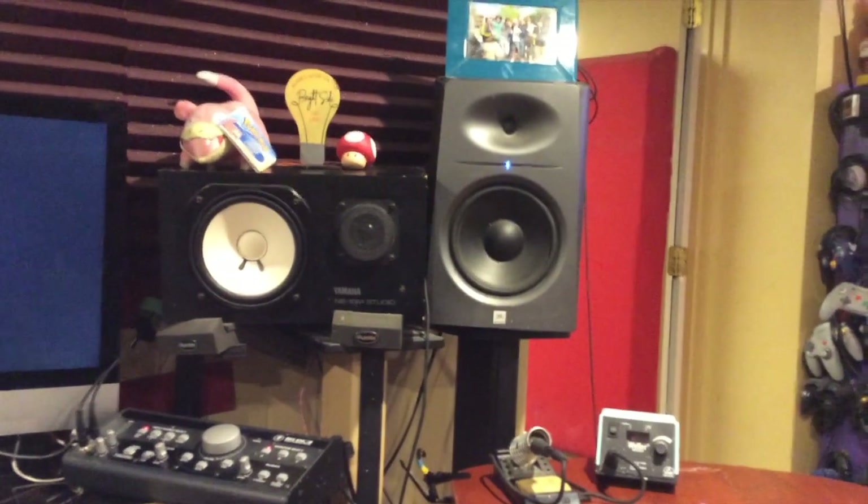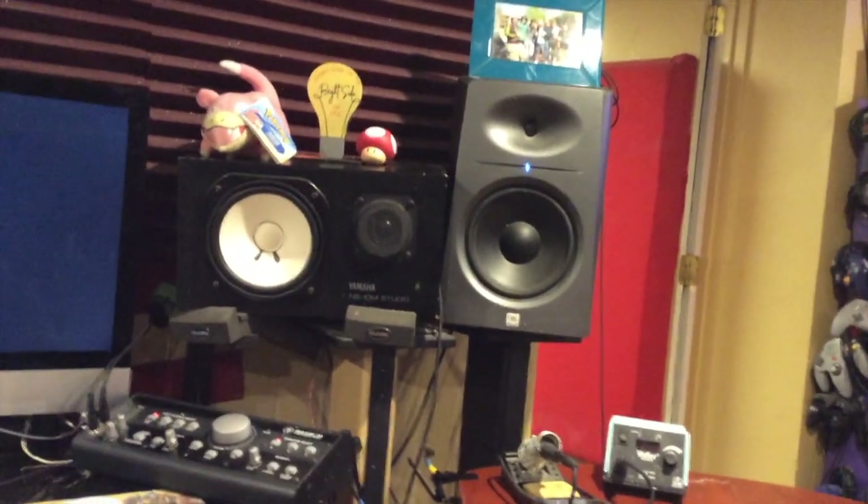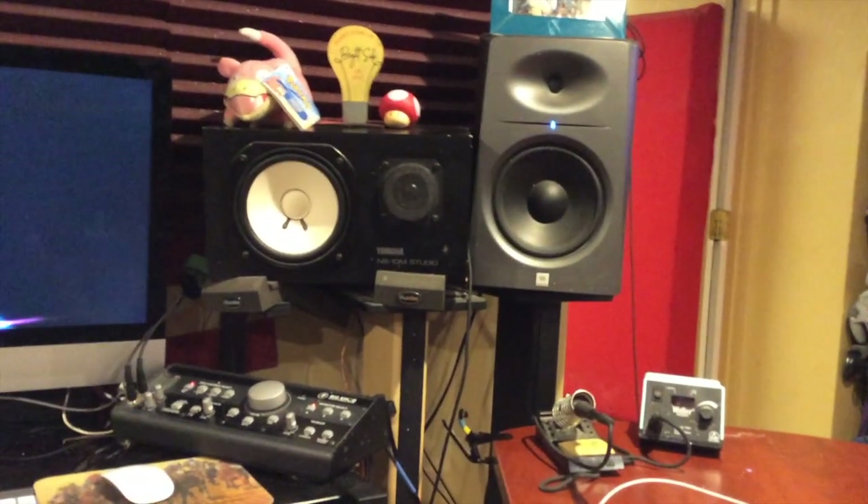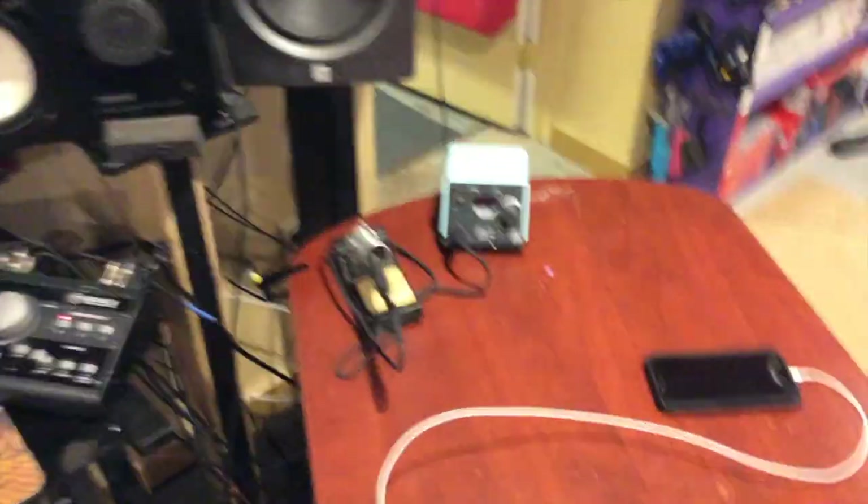I'm kind of horrified of switching monitoring situations, just because I'm so used to what I have going now. It's kind of like the concept of mixing in your car where you're so used to something and the way it's supposed to sound. Solder station for when I'm doing my electronics stuff.